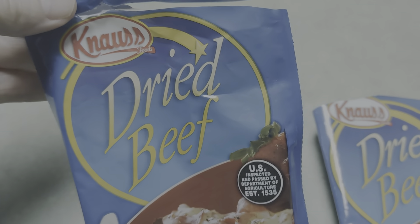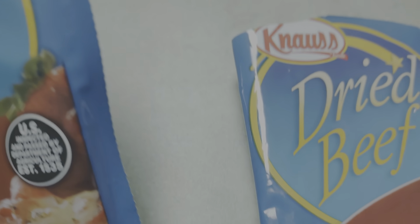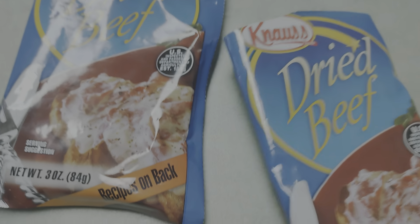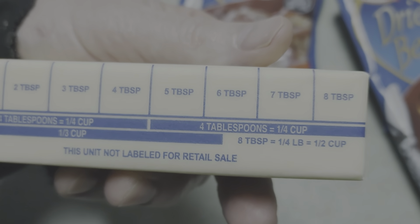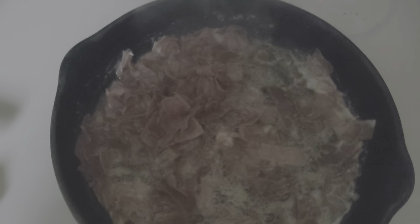Today we're cooking cream chipped beef using two dried beef packs. I'm gonna use one stick of butter, which will equal eight tablespoons. Melt that stick of butter.